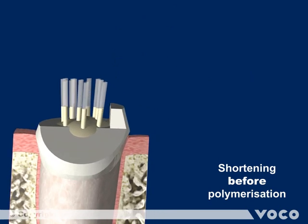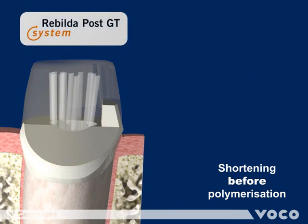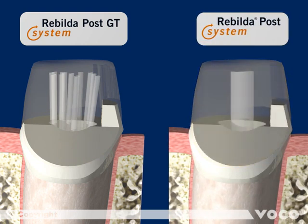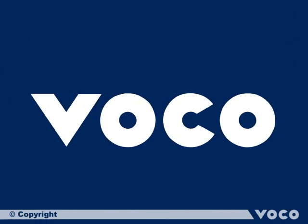This example draws a comparison between Rebuilder Post GT bundle and the Rebuilder Post when used in a premolar. Rebuilder Post GT shows excellent distribution of the fine single posts inside the root morphology.